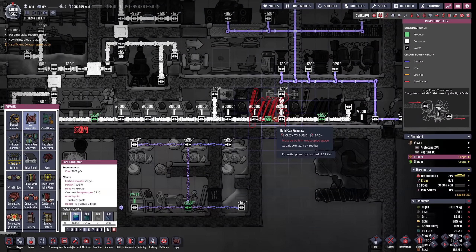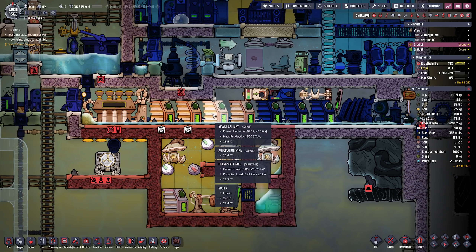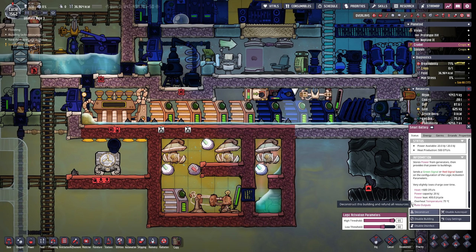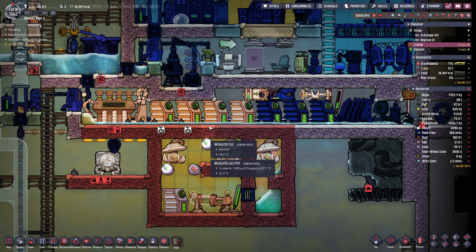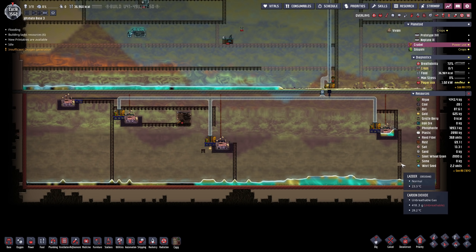Maybe I want to add another coal generator. I'll have to think about that — I'm gonna leave it at 1 for the time being, meaning we can take apart most of the smart batteries. Let's do that in boxes of 2 so we don't lose too much capacity every night. But with that out of the way, we will be able to start our oil adventures finally.